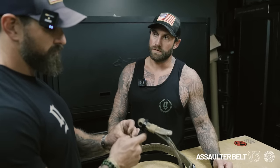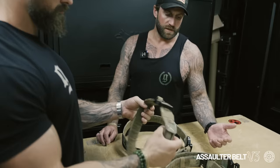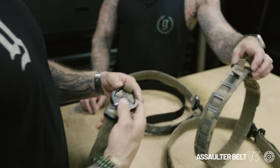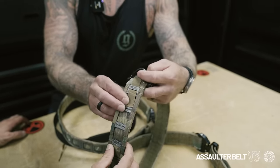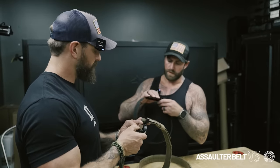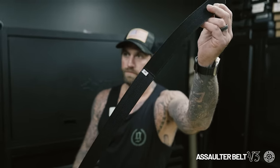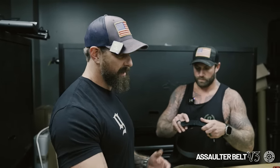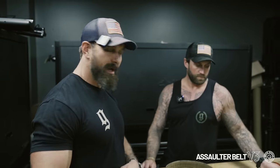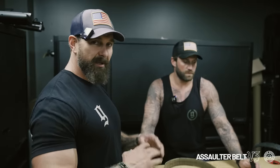We'll do another belt build video for V3 on setting up all different pouches and things like that. For sizing, if you see the D-loop, the sizing tag is right there, and same for the inner belt — it has a white tag showing small, medium, large, or XL. These will also be a standalone item. That was one of the things we got from users — guys would lose the outer shroud and we never had it as a standalone item. We never really thought about it.